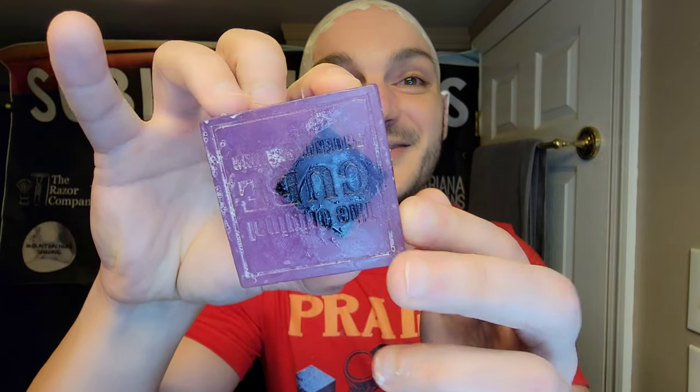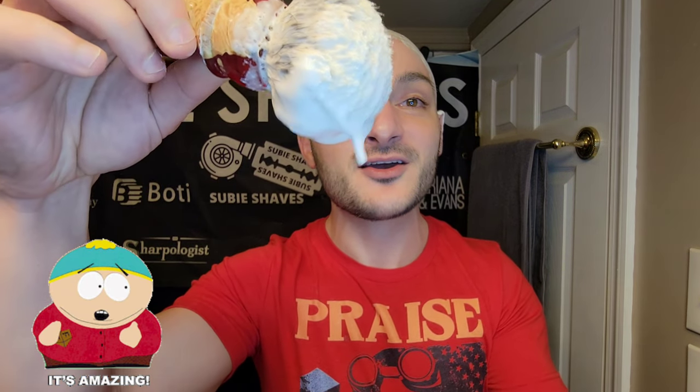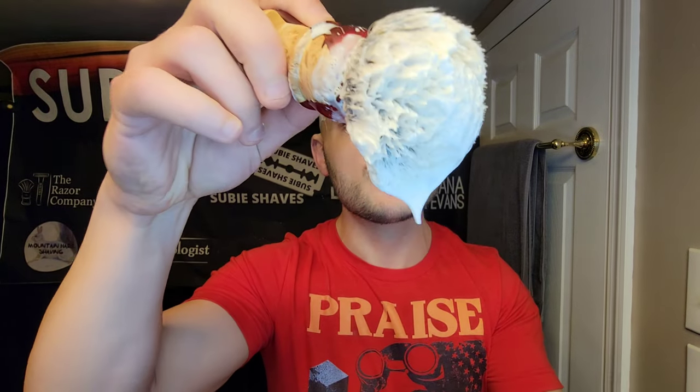We're using the Phoenix Artisan Accoutrements cube — but this is a set, they actually designed the exact cube to match the soap. Take a look: we've got the cube in the cube, which I think is super cool. The lather today was whipped up beautifully in our Phoenix Artisan Accoutrements Dreamscape scuttle. Just look at it — beautiful shave soap, absolutely spectacular. It's shiny, it's got that CK6 glory going on, gorgeous lather.